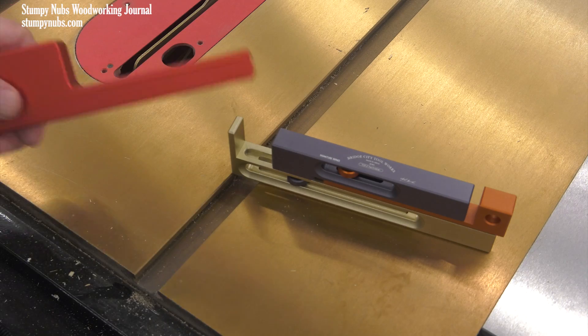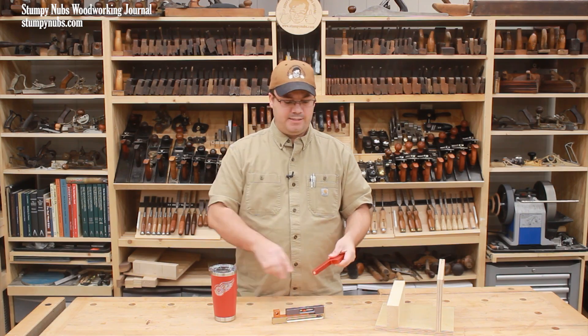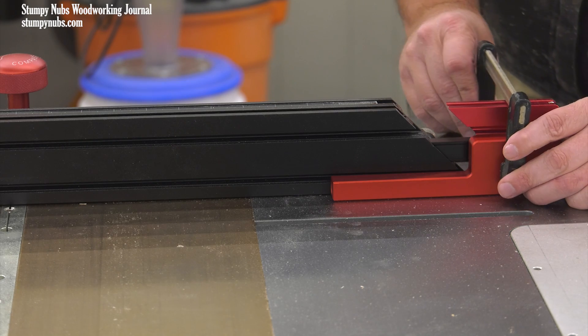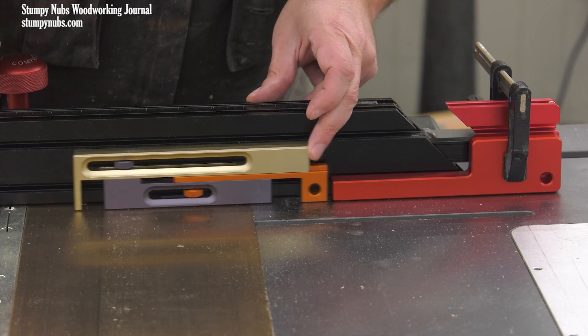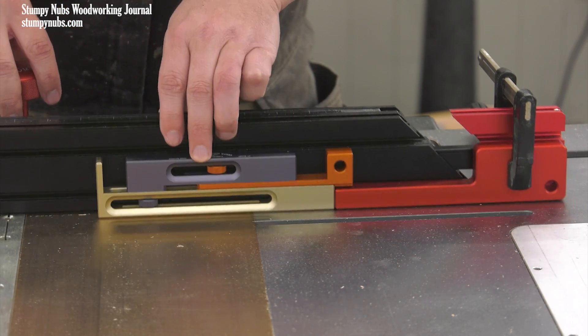Time to put it to work. This particular kerf maker comes with a nice metal stop block — in fact, it's all metal, there are no plastic parts in any of it. There's a magnet on the end of the stop block and there are also magnets on the end of the kerf maker tool. This makes it really nice because they snap together and you can easily hold the tool in place on your miter gauge.